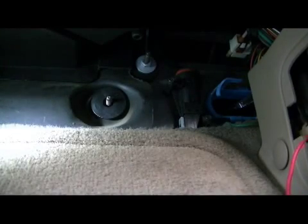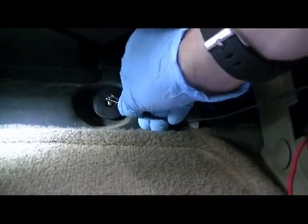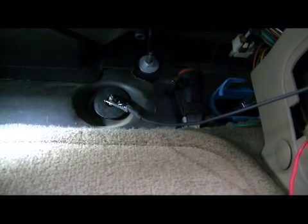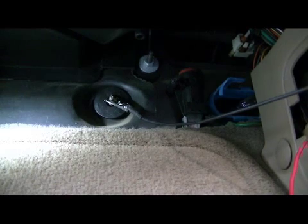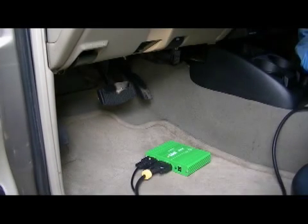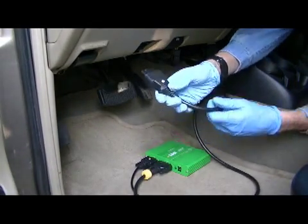I need to have the ground wire of the repowering rig connected to a good vehicle ground. In this case, I'm going to connect the alligator clip to a metal bolt protruding through the firewall. At this point, I do not have the repowering rig plugged into a source of power. The next step is to connect the CDR interface to the vehicle using the data link connector.